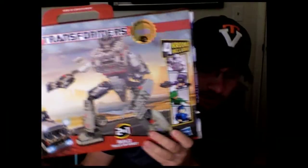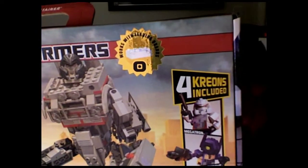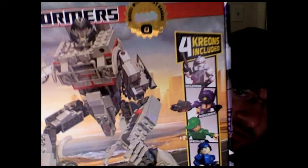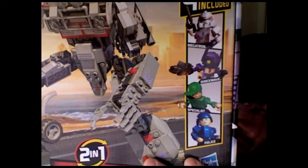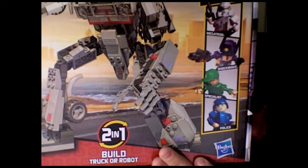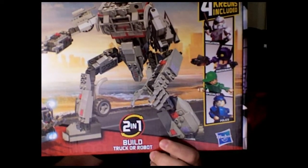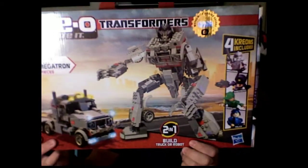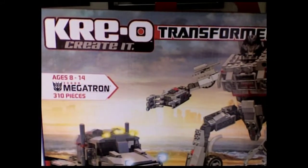Quick overview of the packaging — it's the Kreo packaging. You've got his Kreon figure on the side, a nice little foil sticker that says it works with leading brands like Lego. You get four Kreons included, which are Megatron, Shockwave, a specialist guy, and a police guy. Of course you have the Hasbro label right there, and they tell you that you can build it into truck or robot form.